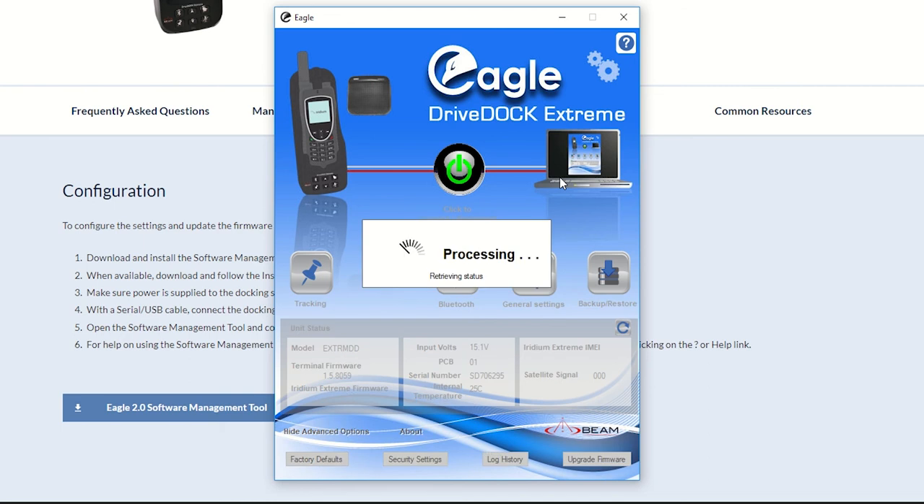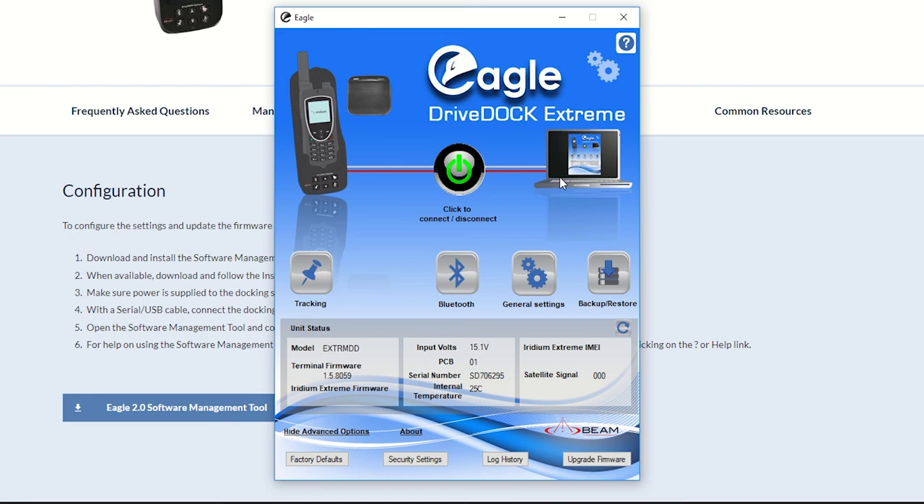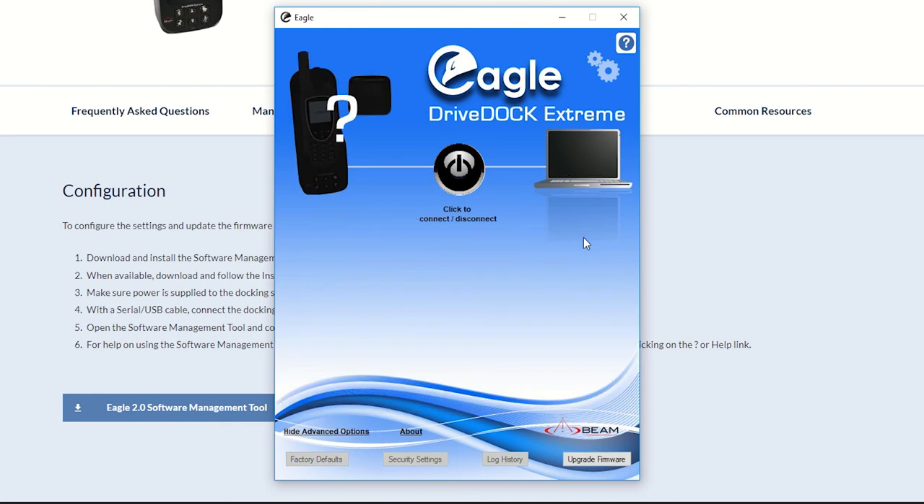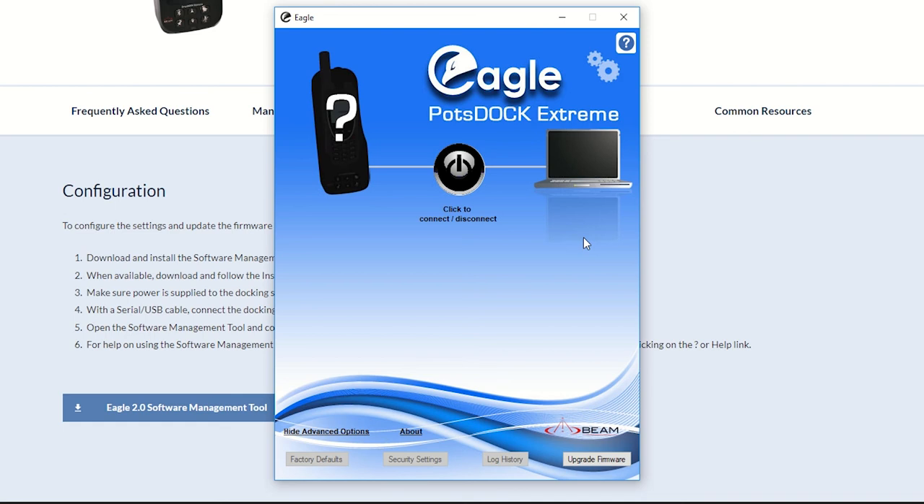That's it — that's how you update the firmware and download the files on your Extreme docking station using the Eagle software management tool. I'll switch off my docking station and disconnect the USB cable. If you have any questions, feel free to contact your Beam Communications support team at support@beamcommunications.com.